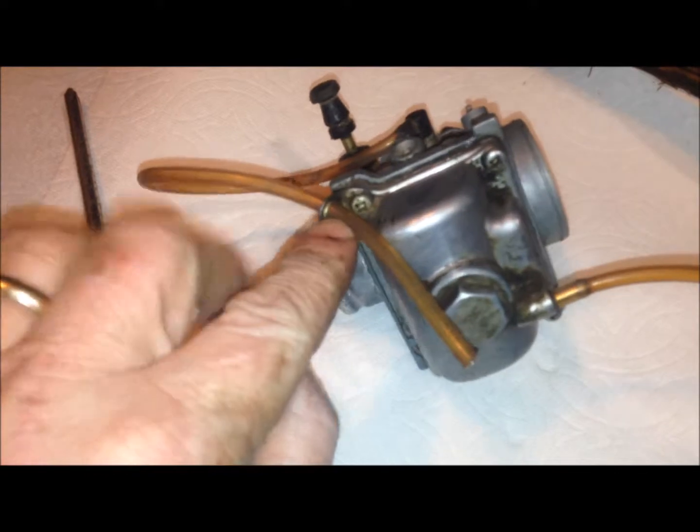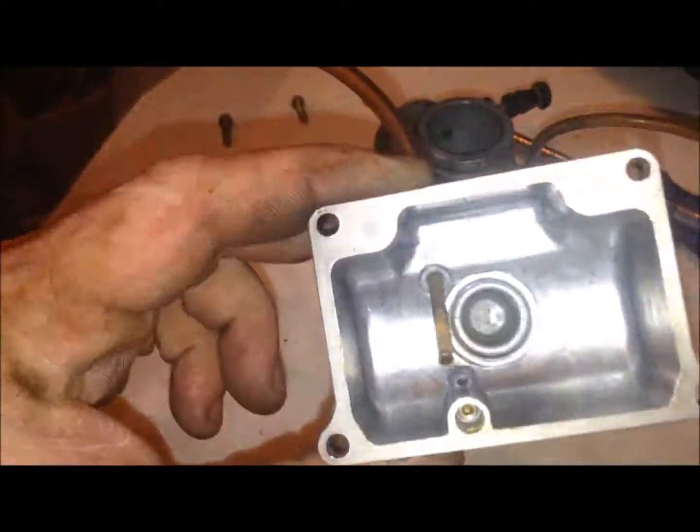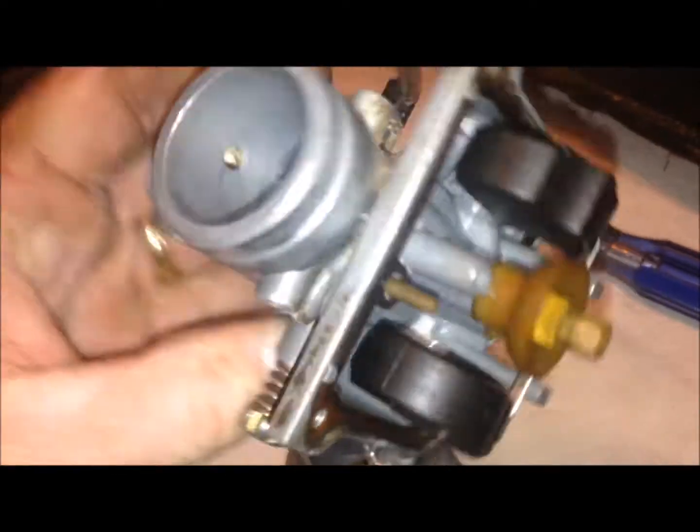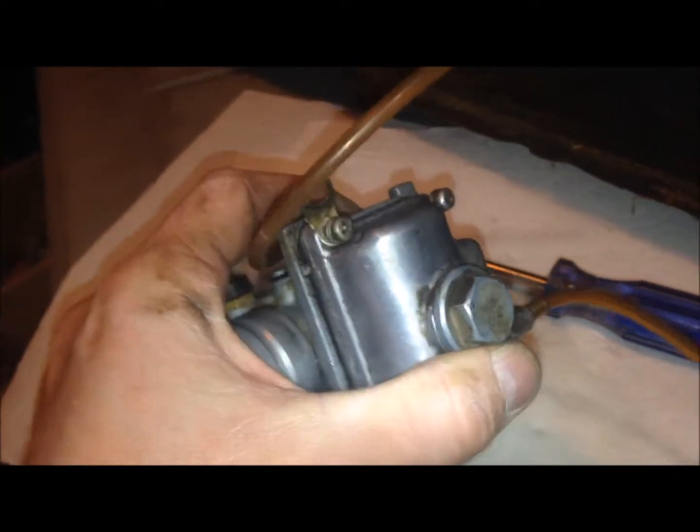All right, what I'm gonna do now is just take the bottom part of this off. Kind of cleaned it up and take those four screws off right there. Got the thing all cleaned up and cleaned out — I'm just gonna go ahead and put the thing back together now.